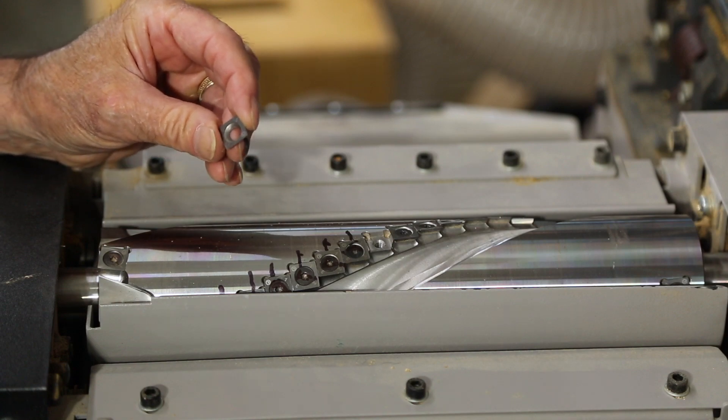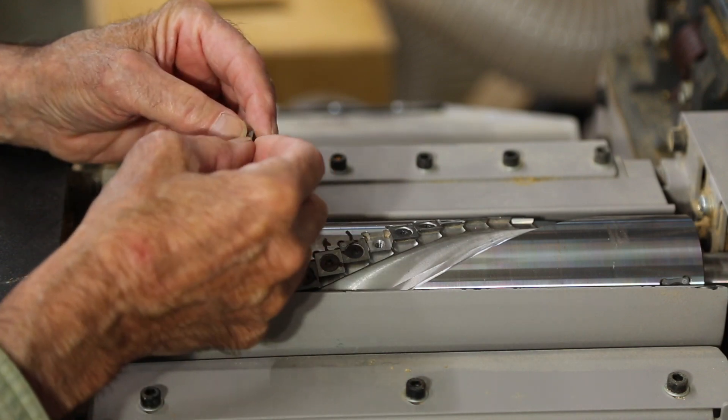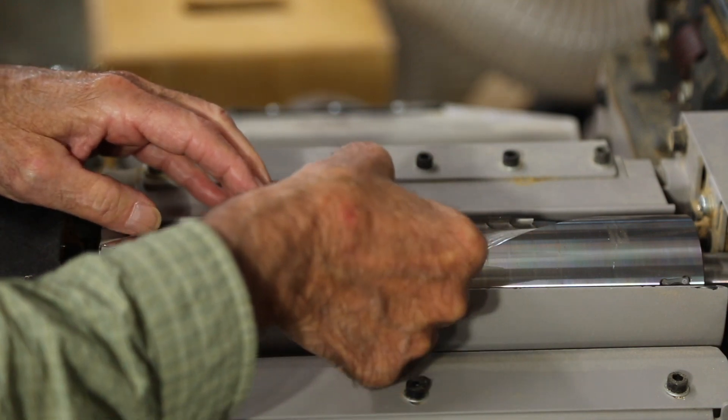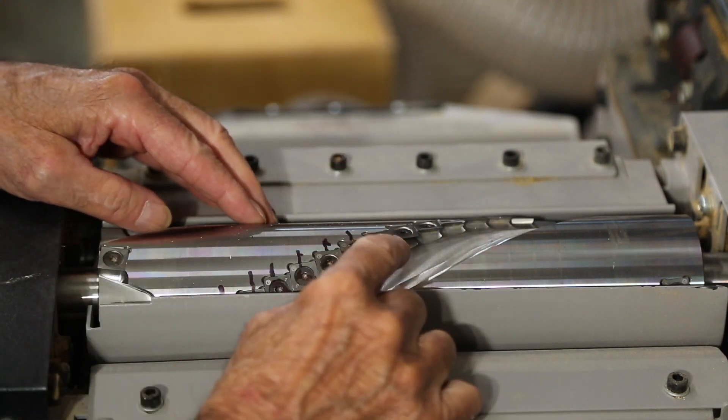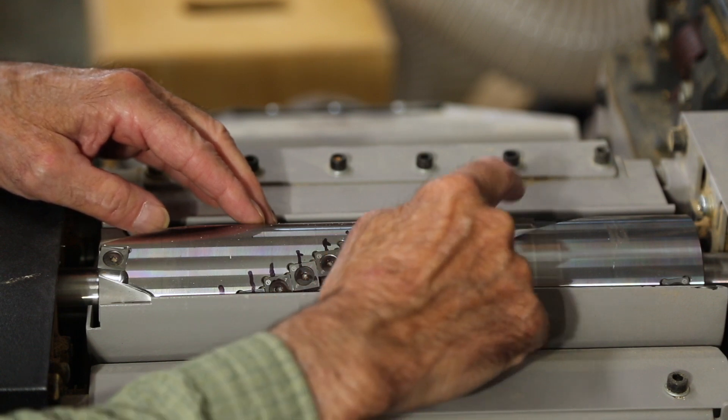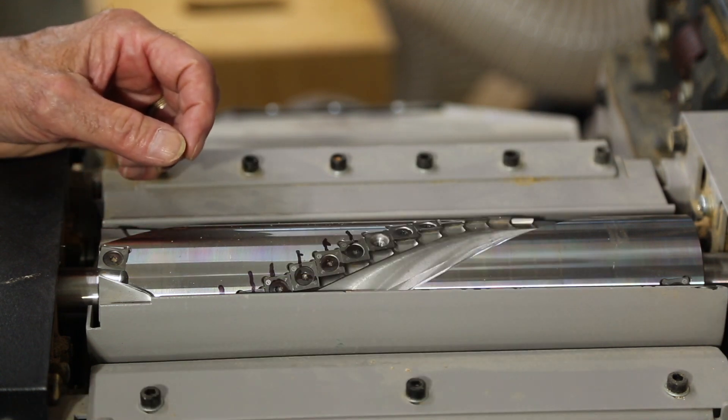The corners are numbered. We were using number one first, and so we're going to bring two around. Now two is sitting on the right-hand side all along here, and you can see number one on the ones that have not been changed yet.